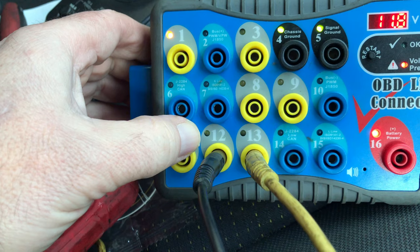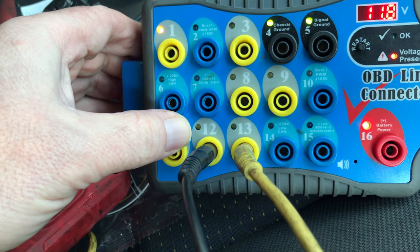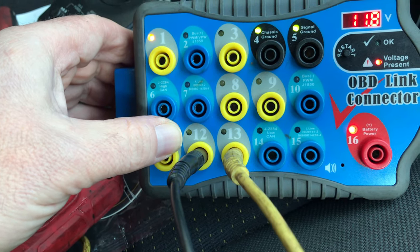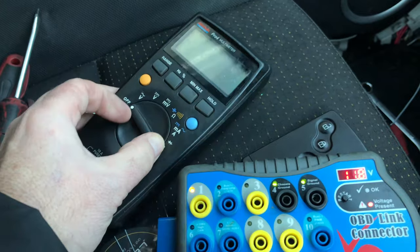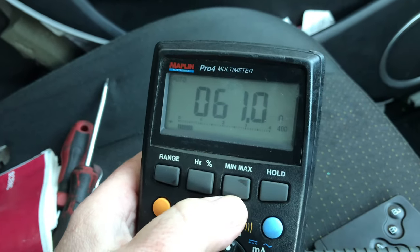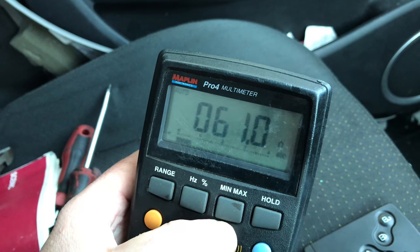So if I haven't got any activity, I want to check the integrity of the network. As everybody knows, when a CAN network has integrity it has 60 ohms. I've got my yellow lead and my black lead — just using my multimeter on the ohm scale. And you can see there: I have 60 ohms. So there is nothing wrong with this CAN network.